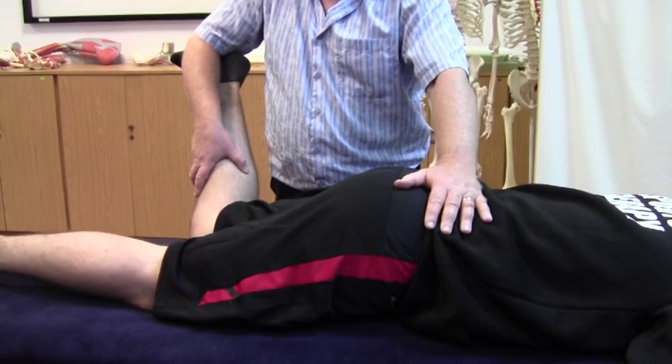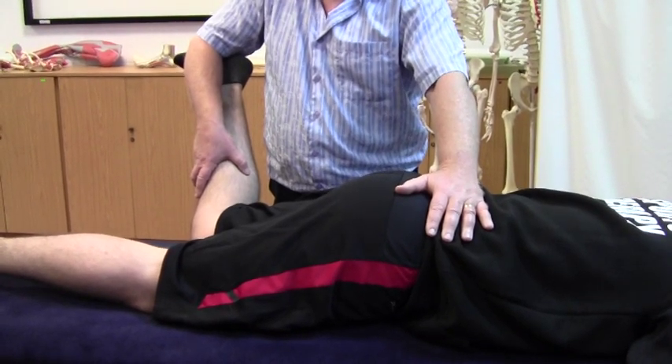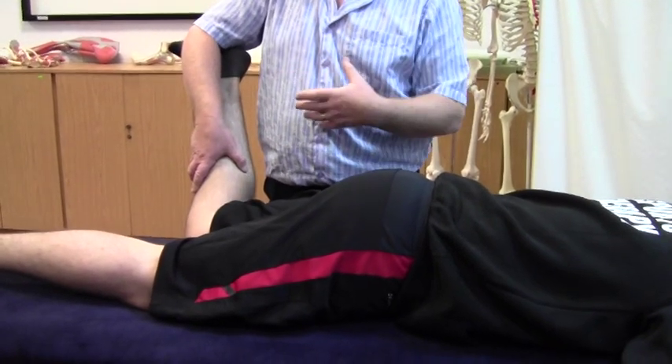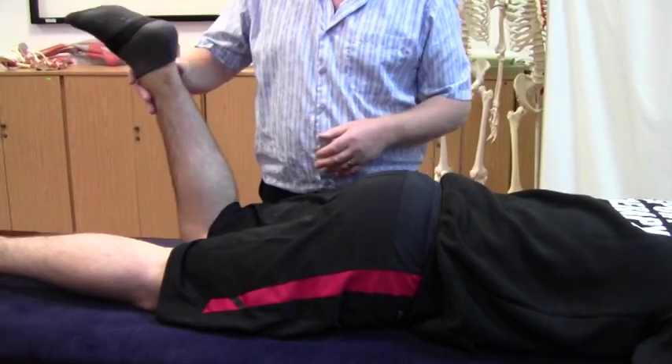Deep breath in and as he breathes out we can gently take that to the new point of bind — a miraculous gain there. We'll be doing ballet by the end of this session. We'll do three cycles to get that full stretch and as always we'll go round to the opposite side to balance out.